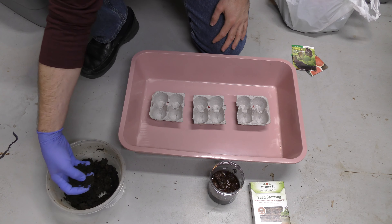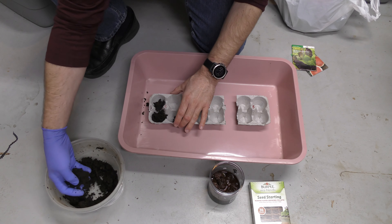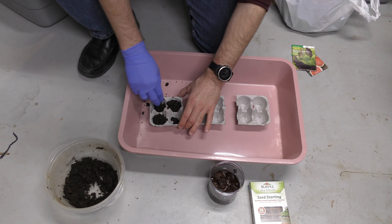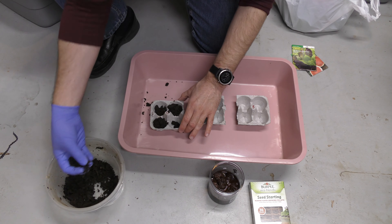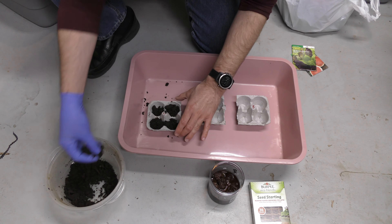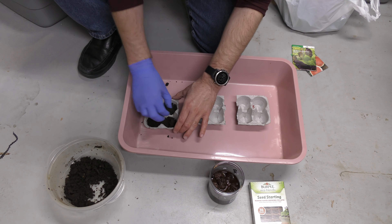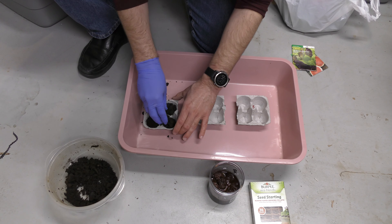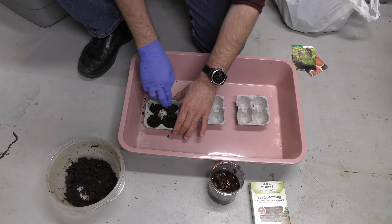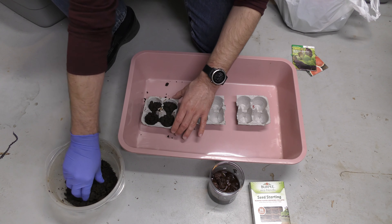First thing we're going to do is take our soil and place some in each one of these cups. I'm not going to pat it down real tight. I put a red C on here for castings. It looks like there's even a worm in here — surprisingly, all the way down in the bottom of my bin, there are worms still. We'll just leave them in there for now. I'm making sure this is nice and broken up and loose.